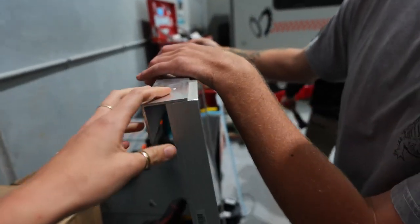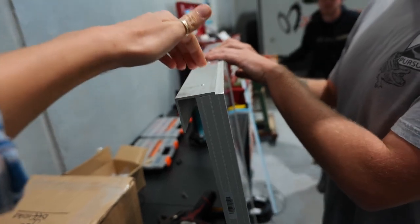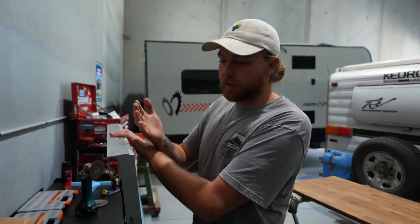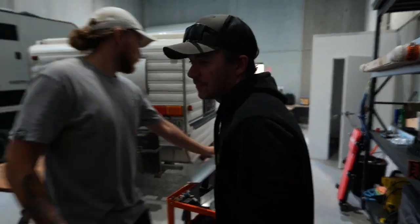We're putting brackets at the front and back of the solar panels so they'll block any wind coming in from the front, which will hopefully make them more stable on the roof and less likely to lift. Good idea, Matt — you don't want them coming flying off.